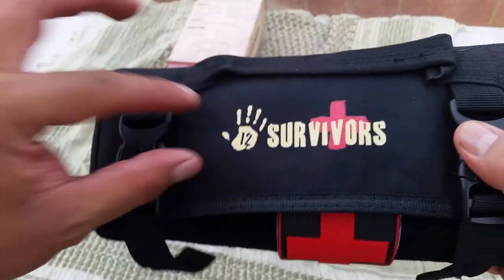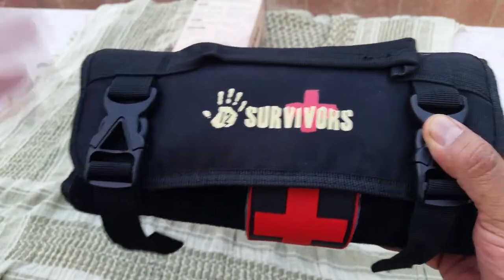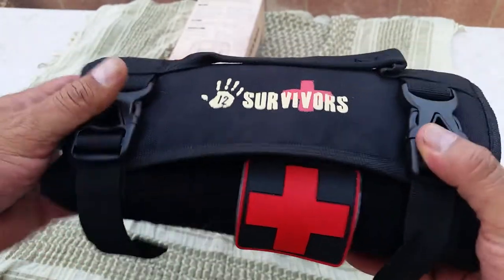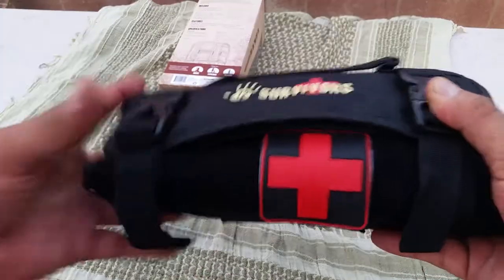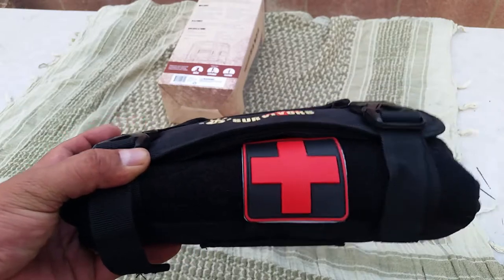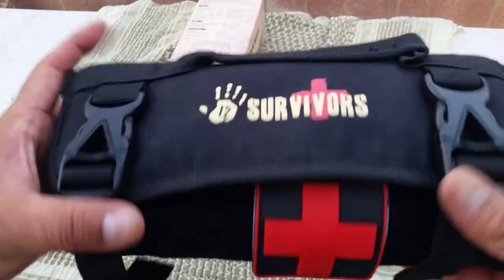It comes printed with '12 Survivors.' The big brother has '12 Survivors' on a patch with Velcro, so you can take it off and put a first aid patch there — but it doesn't come with one. I decided to add my own, because I figured anyone can tell it's a first aid kit. It's pretty much a universal symbol in different colors, so anyone will recognize it.